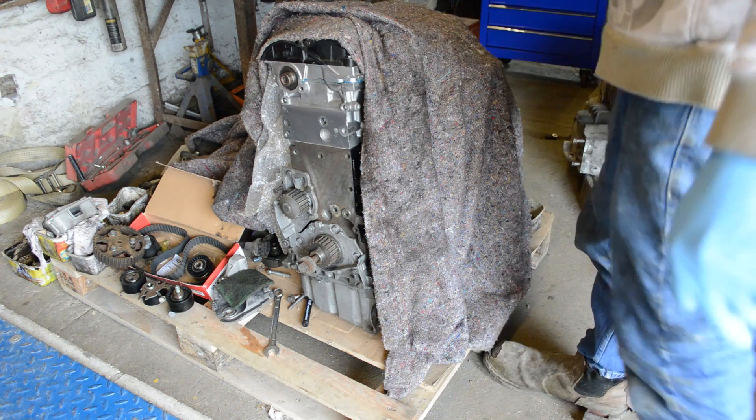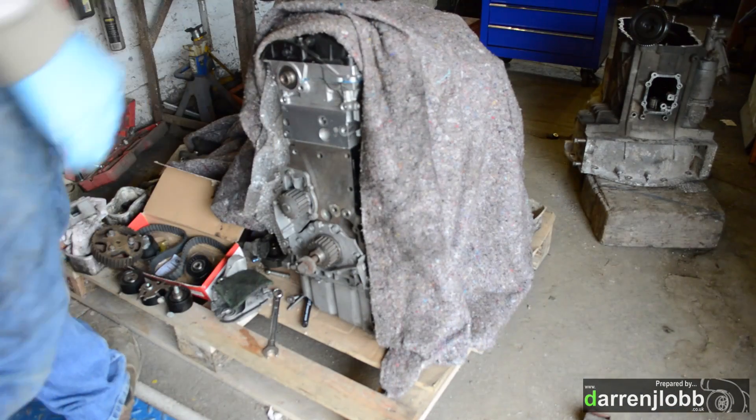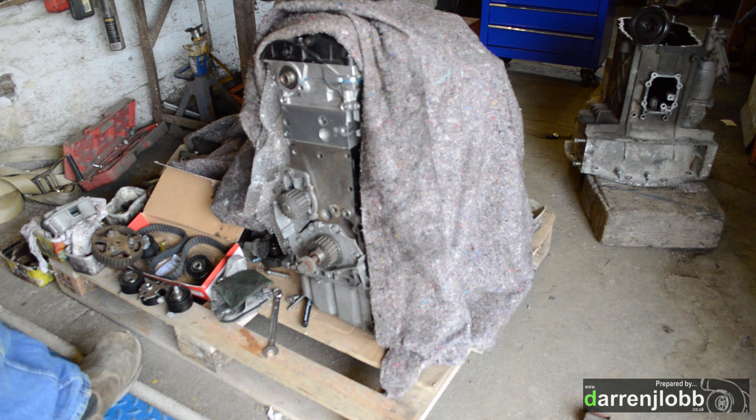We're back on this project again. We've got the high pressure pump to mount and all the cam belt work. We're going to put it together slightly differently this time because I'm hoping to run a CP3 high pressure pump, which basically isn't really going to fit on any of the standard brackets that bolt to these engines. They have tiny common rail pumps on them from the factory.